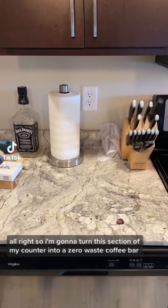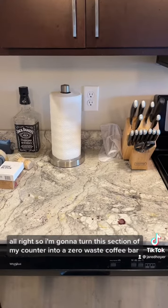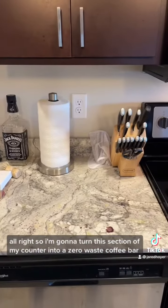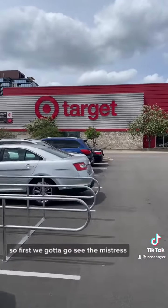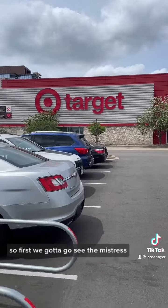I'm going to turn this section of my counter into a zero-waste coffee bar. Let's go do it — first we gotta go see the store.